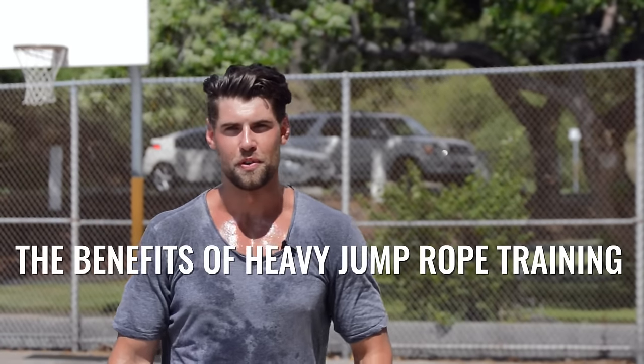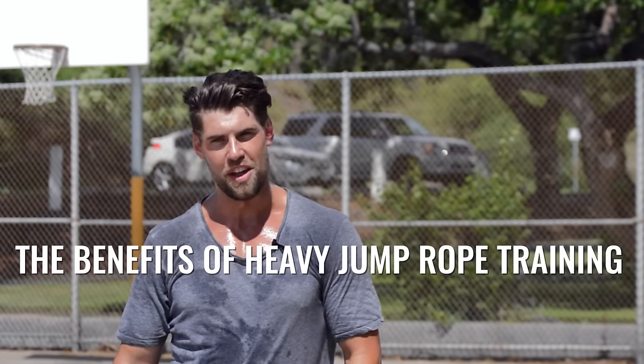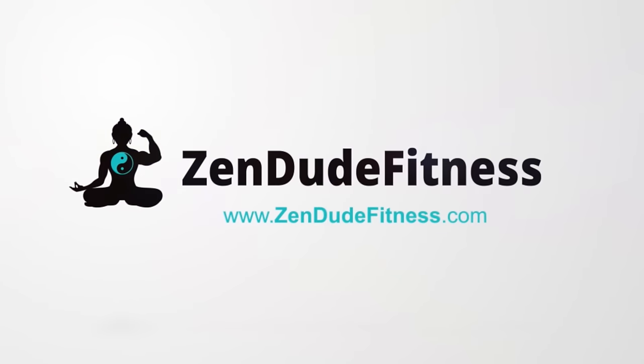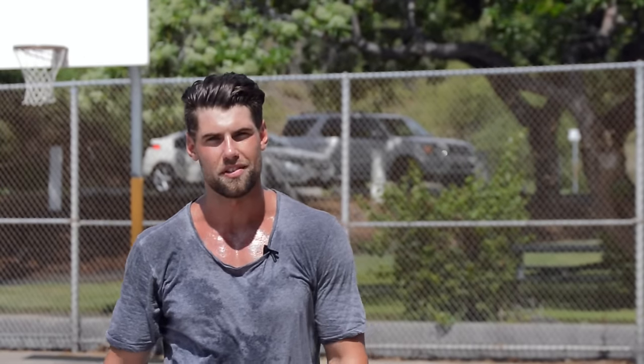They say that the size and girth of your rope doesn't matter. Well, at Zendude Fitness we think otherwise. What's up players, what's going on everybody? Dan Whitman from Zendude Fitness. You can stop paying attention to how sweaty I am and just listen to what I have to say.